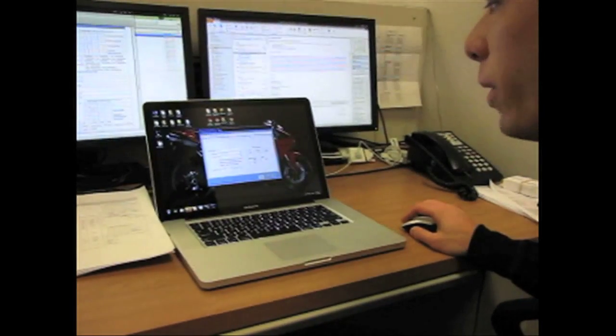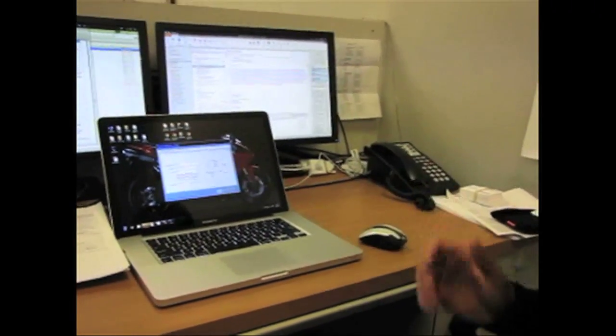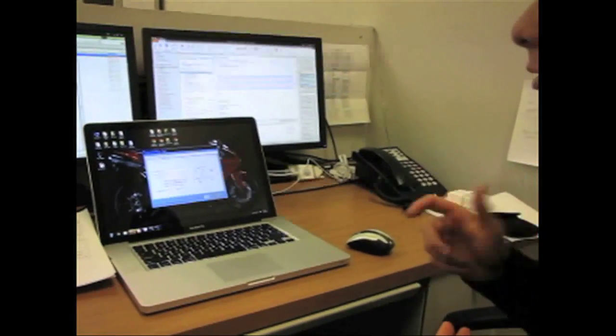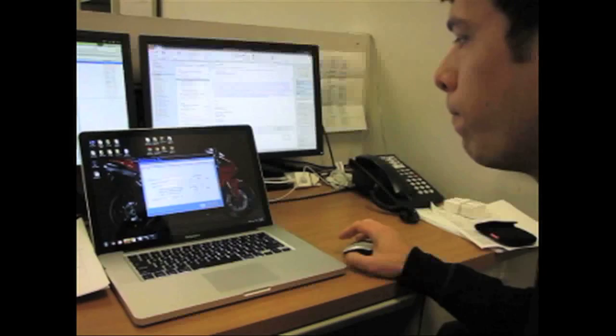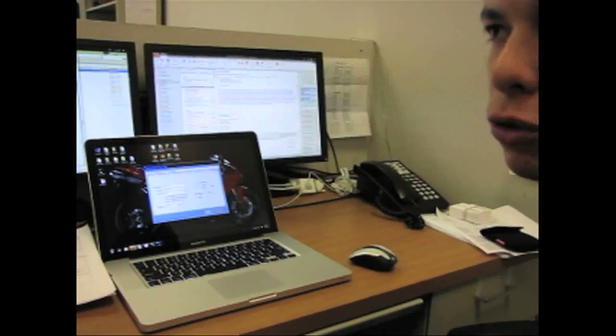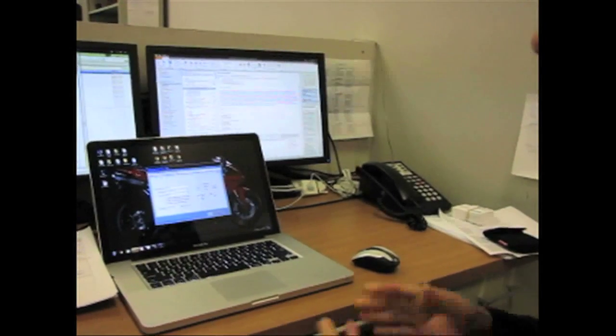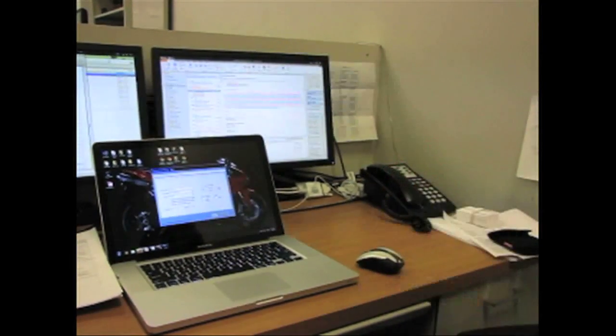Over here we have different axis directions. If the pan-tilt is mounted upside down, we can flip the direction of pan or tilt. And then over here is video routing — if you had a Blackmagic video switcher, we could control that. That would apply if you had multiple cameras and wanted to switch the video feed for different cameras.